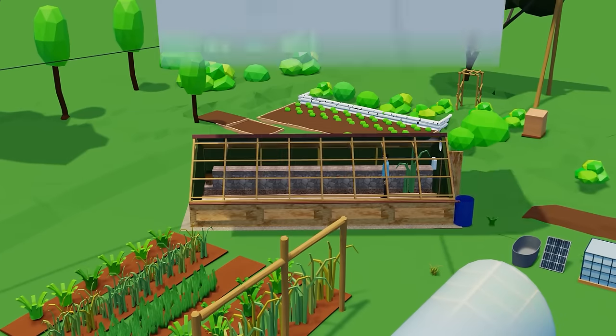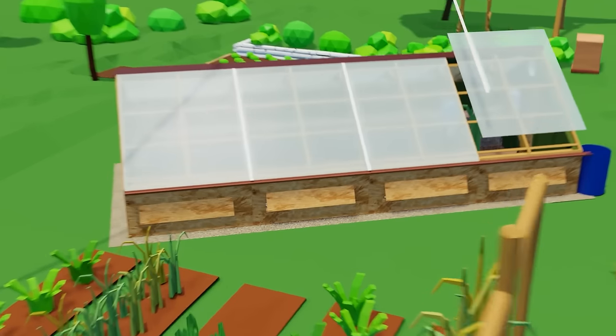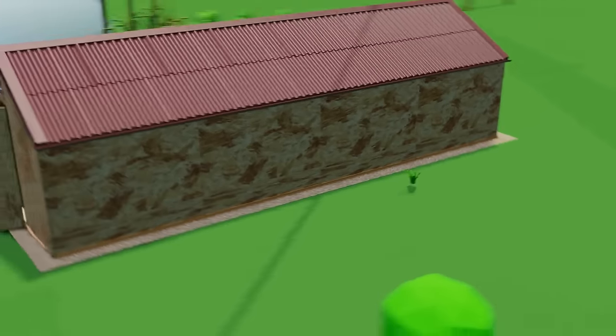Now we need to lift the lid on the proposed design so that I can work through the other elements. Bear in mind it's still a work in progress at this point, although it's mostly ready to roll.